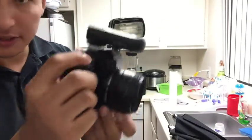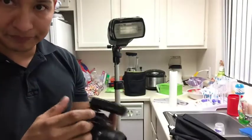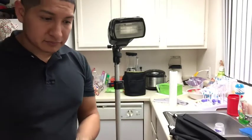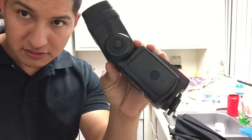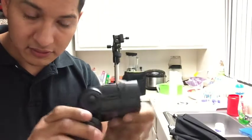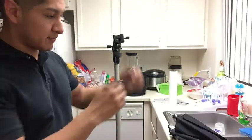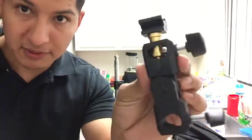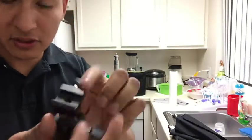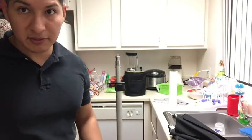I'm just going to demonstrate that this does flash with that setup. So altogether, I paid about $65 for this flash — it has a built-in receiver. I got a pair of these triggers; I think they were either $20 each or $20 for a pair. This pretty cheap swivel costs maybe $10 to $15. You're going to need the cold shoe adapter — that's another $5 to $10. A cheap light stand will run you about $15 to $30.